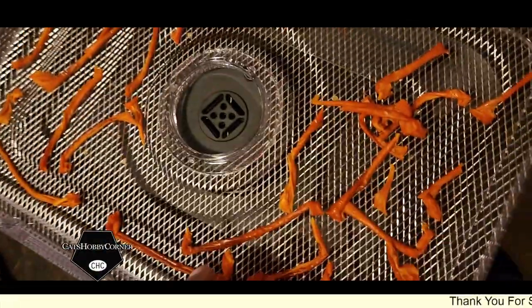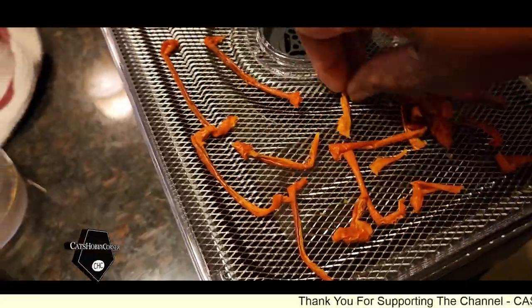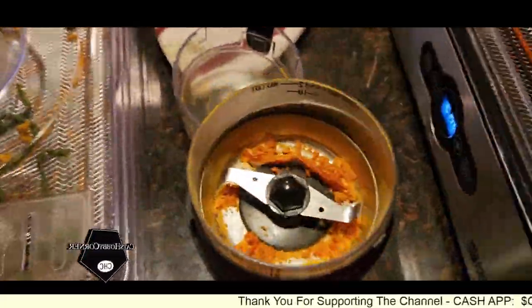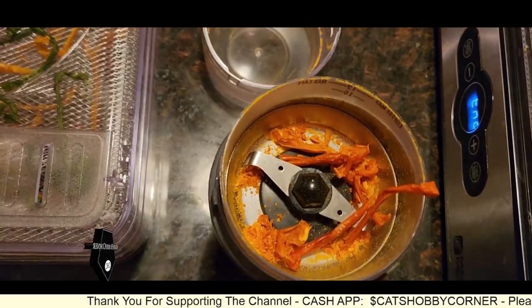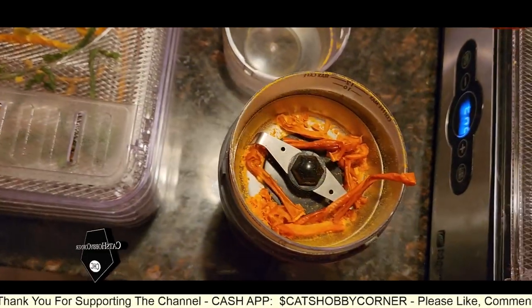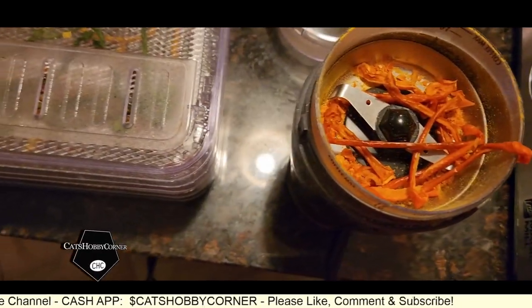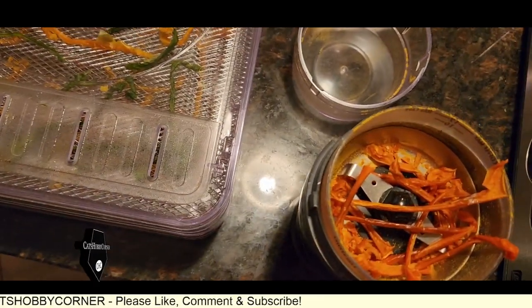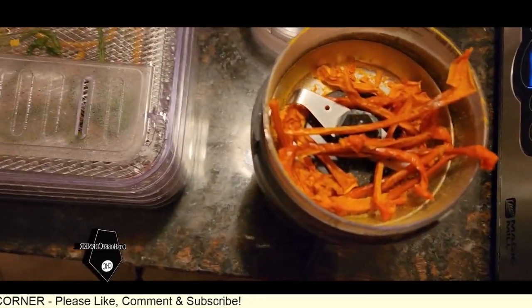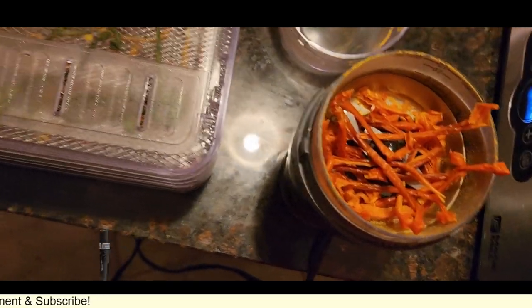All right, guys. So we got our bell peppers dried out enough where we can put them in the grinder. We are putting them in the grinder and we're going to be making our bell pepper seasoning. This is the first tray — I've got four more trays to go.